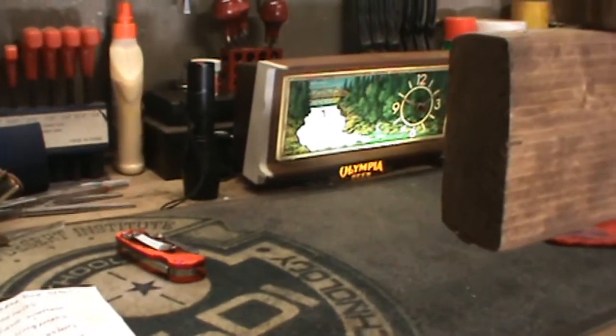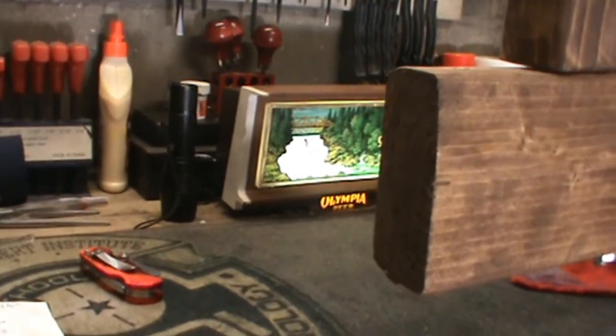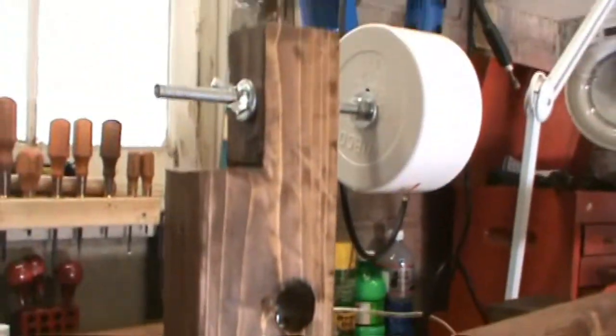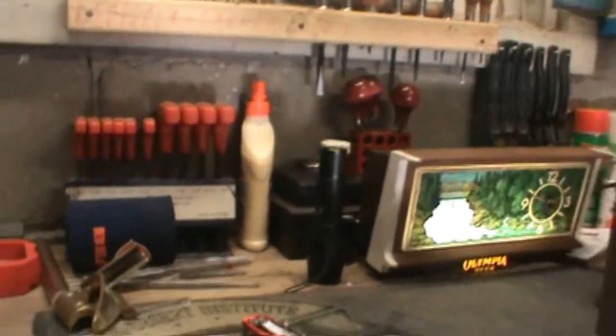Hey everybody, DJ Porkchop hanging out with you in the shop today on a Tuesday. I'm doing a VR to somebody who asked for a parts list for this checkering cradle. I think I said I was going to do a video prior to this and I never did. So let's just go ahead and get with it.